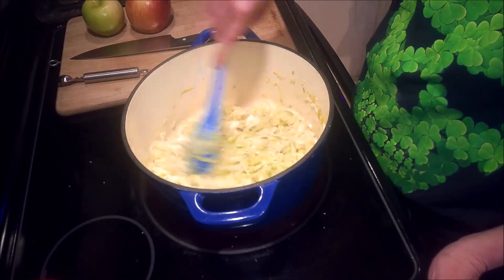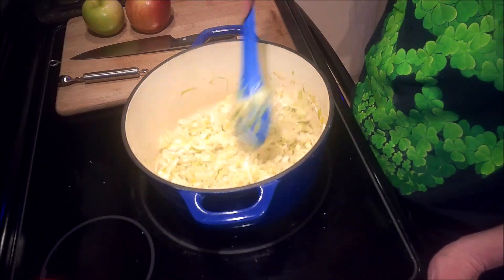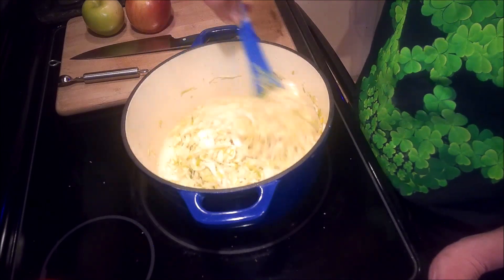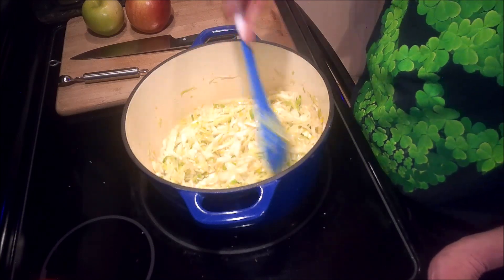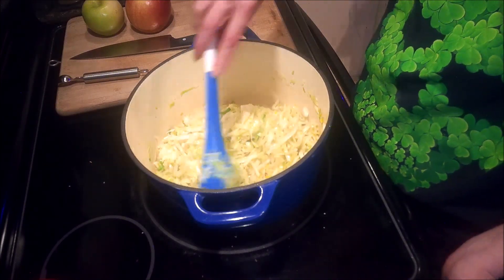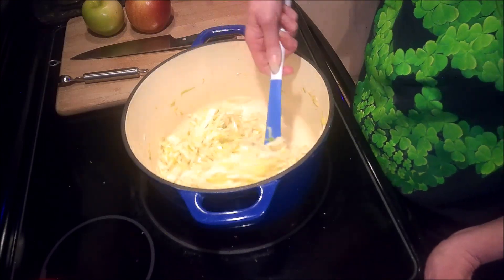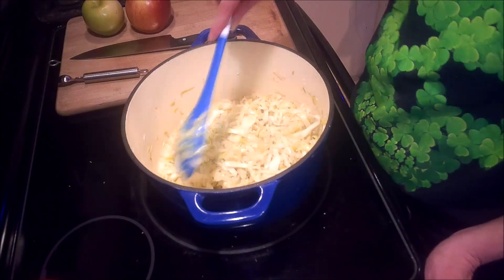The cabbage is starting to soften up nicely but I'm going to let it go a little bit longer — it's probably been about seven or eight minutes so far, but I want to let it go for a good 15 before the next step. While that's cooking, I'm going to start getting my apples ready. I didn't want to get them ready too soon because they will brown up, and I don't want to put them in acidulated water — water with lemon juice or citric acid — because I don't want that added flavor in my final soup.